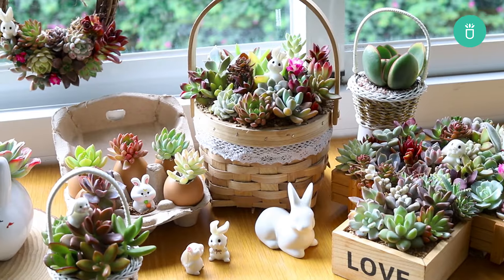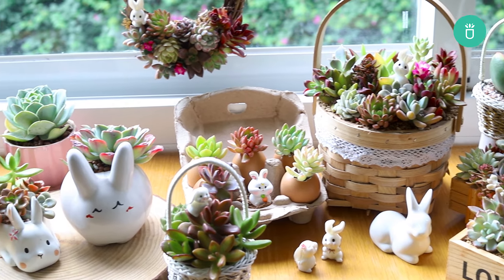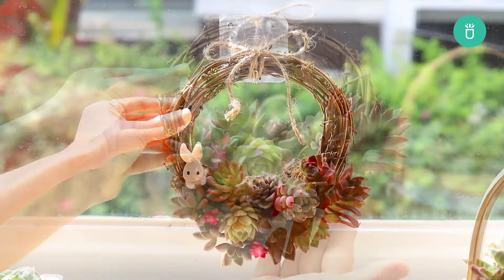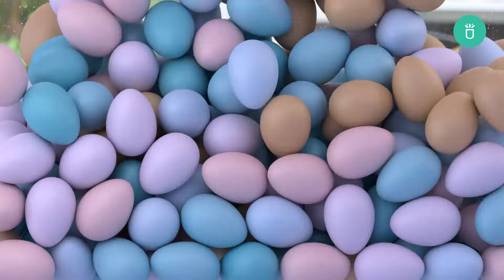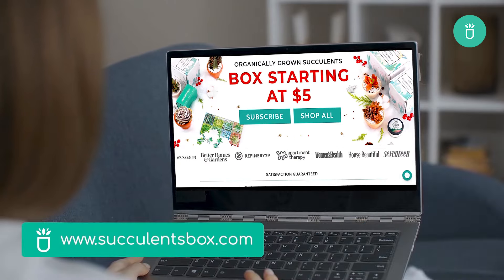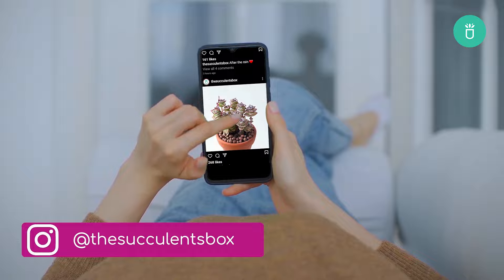And there you have it, some Easter decoration ideas featuring our favorite succulents. We hope you feel inspired to bring some succulent charm into your Easter festivities this year. Thank you for joining us and happy Easter from Succulents Box. For more, you can find us at succulentsbox.com or on YouTube, TikTok, Facebook, Instagram, and Pinterest.